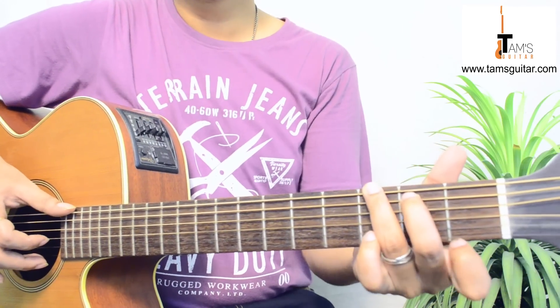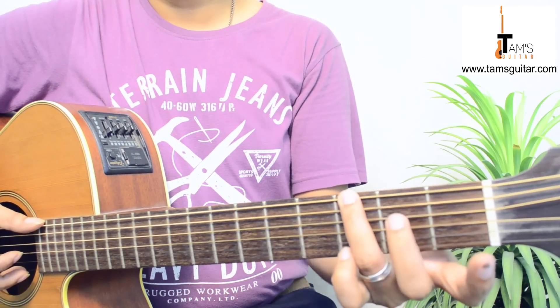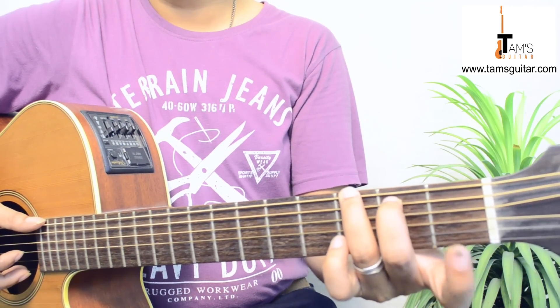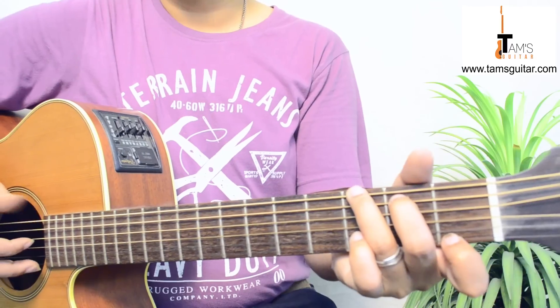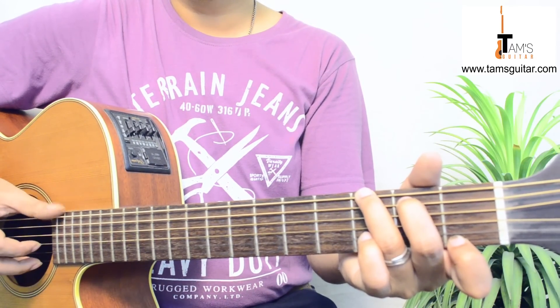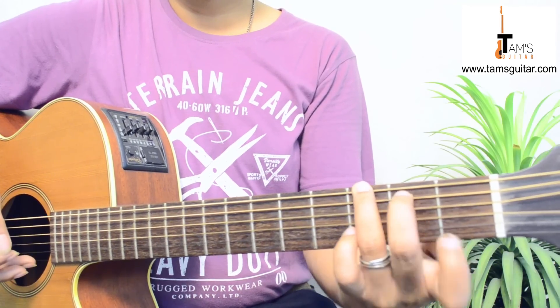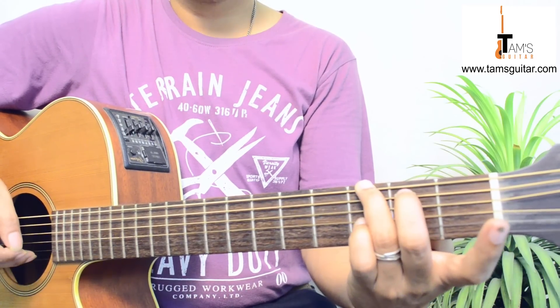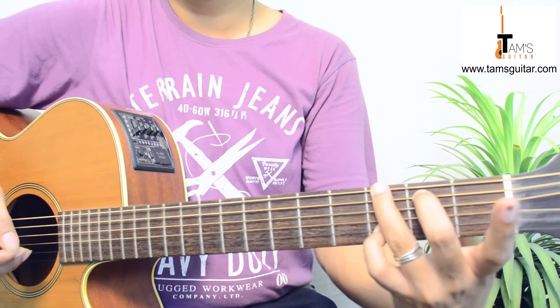Then you hold G7. G7 is like this: 3rd finger on 6th string 3rd fret, 2nd finger on 5th string 2nd fret, 1st finger on 1st string 1st fret. Again you pluck the thumb and the 1st finger together — meaning the 6th and the 1st together. Then 1st string open, then 4th finger on 2nd string 3rd fret.